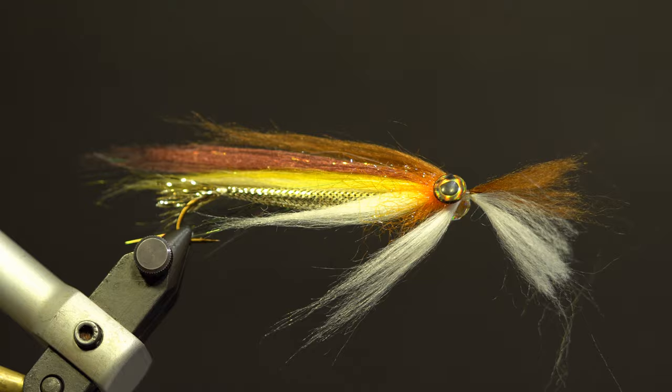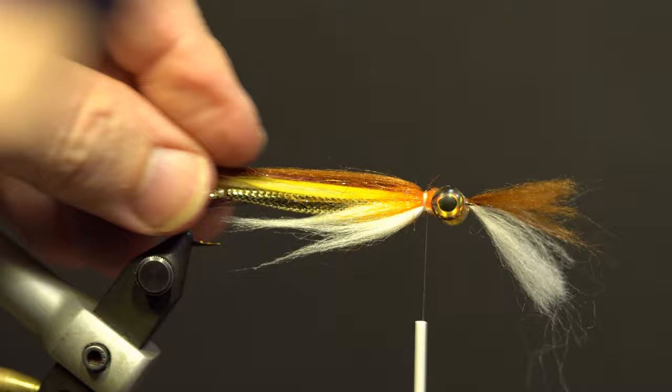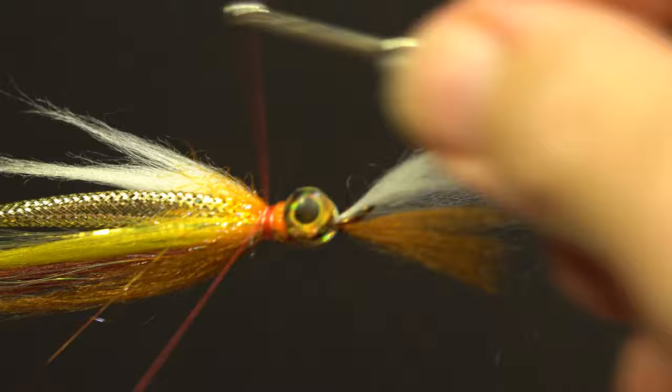Pull all the wing fibers — top and bottom — back tight using the same thread, wrap behind the eyes, trim the tag, and secure as a collar. Take two strands of orange crystal flash, fold each strand over the thread and secure along the side of the collar, both left and right, for the lateral line. Trim the excess slightly shorter than the longest part of the wing. Secure, whip finish, and trim.